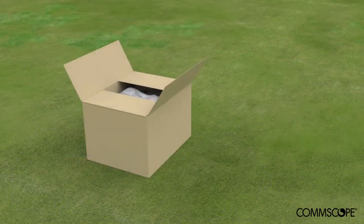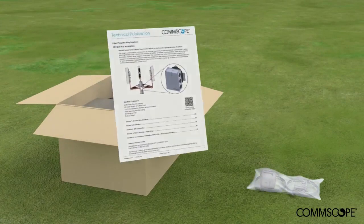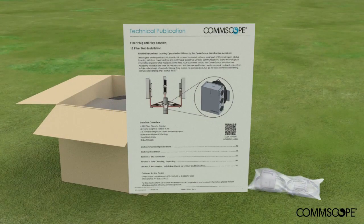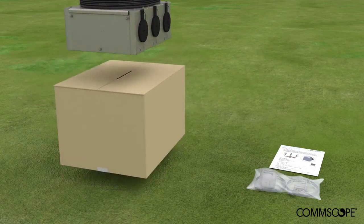Open the carton and conduct an inventory of the parts. The carton contains a hardware kit, installation bulletin, and the box assembly. Flip the cardboard box over and place the box on top, face down.